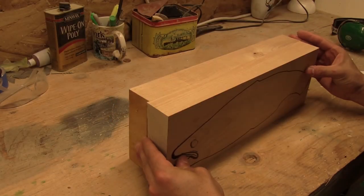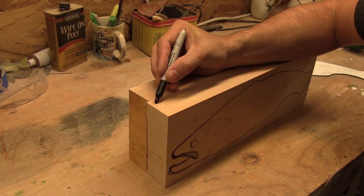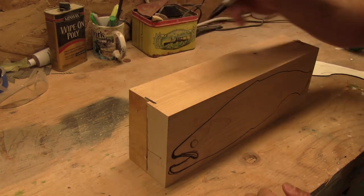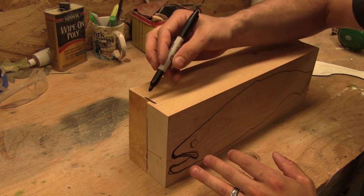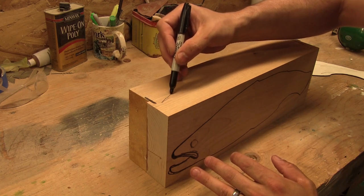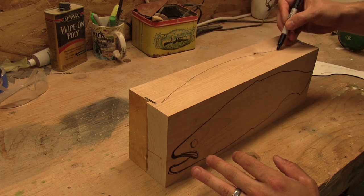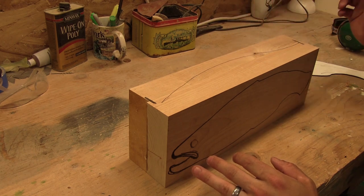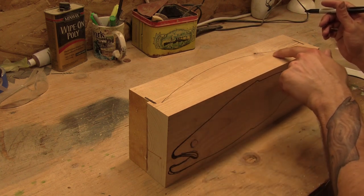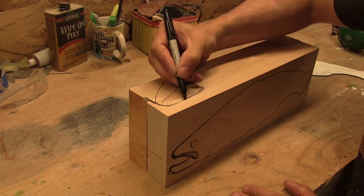After I get that roughed out, I'm going to rotate it. I'm looking at the top of the fish and want to figure out what motion I want my fish to have. How you want the final mount to actually look will dictate this part. I'm going to start with just the center line. From there, I'm going to draw it in by hand — I don't have patterns for this part.